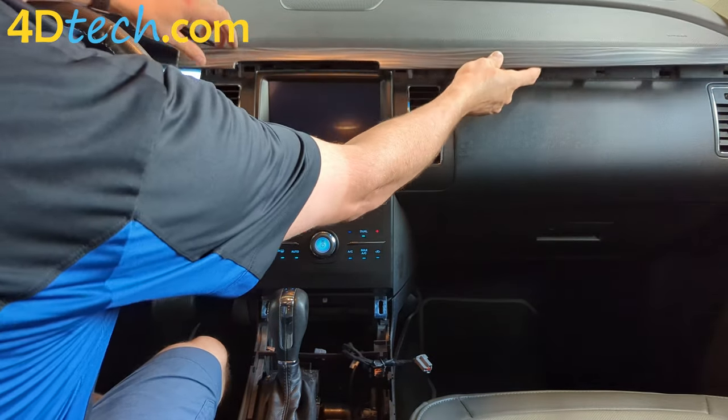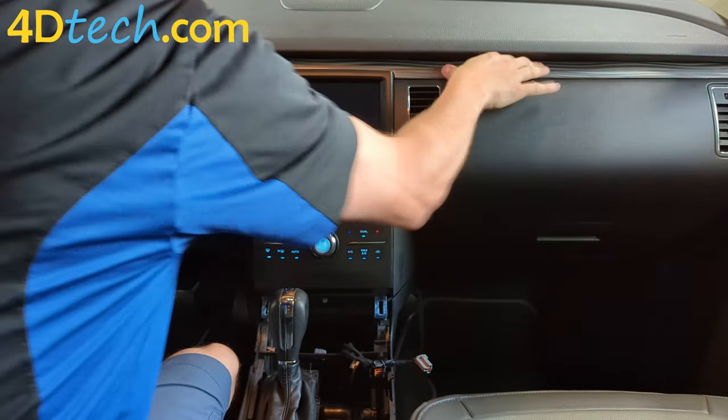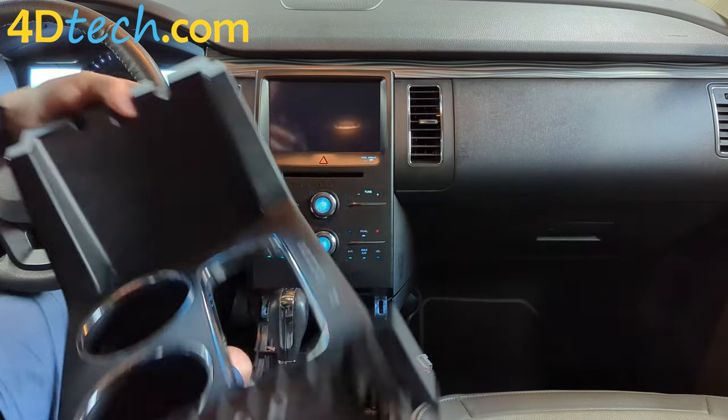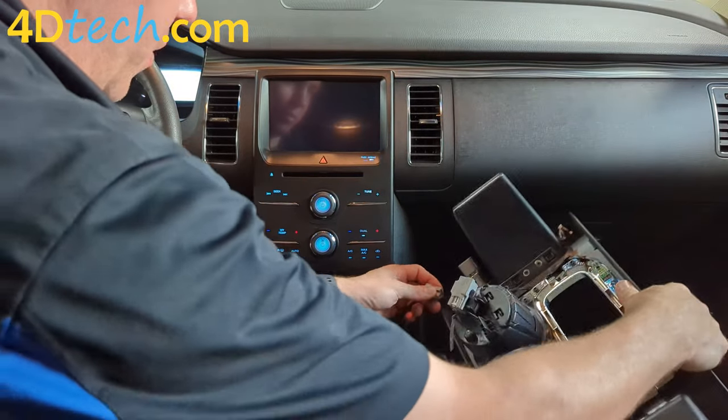You can then snap this lower panel back into place. You can replace the upper trim panel. Now we can do the cupholder assembly, remembering to plug in the two electrical connectors that we removed earlier.